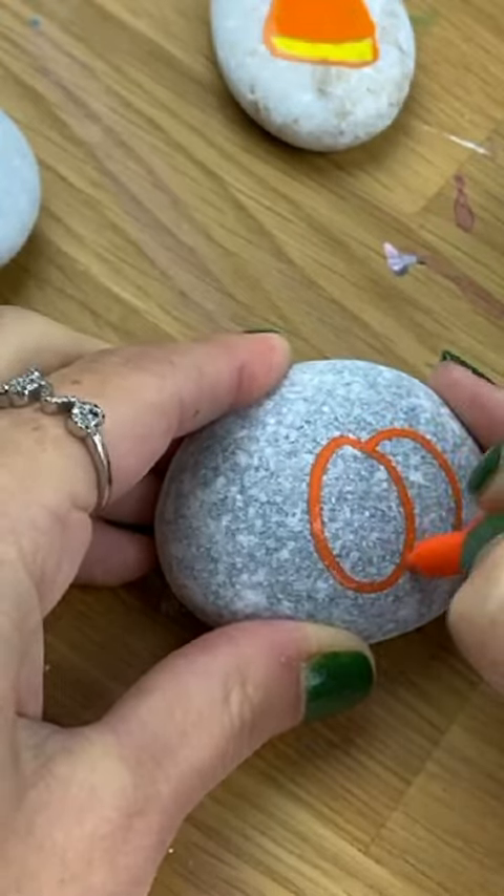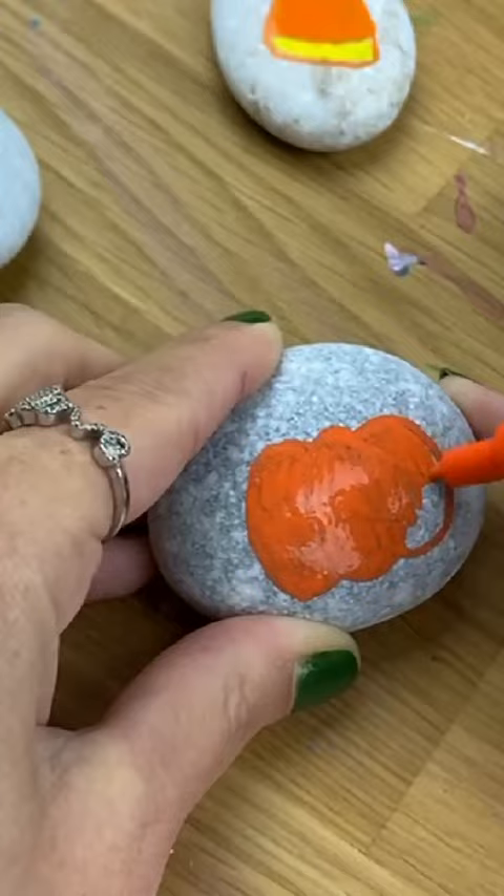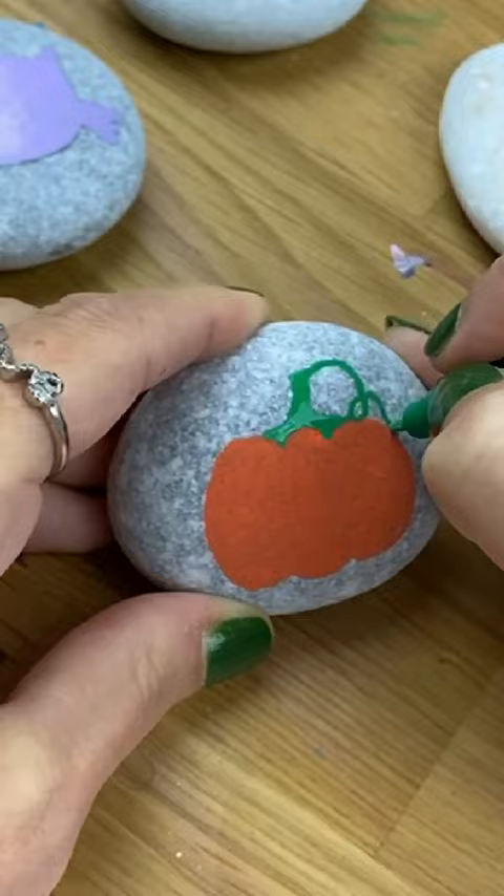Let's paint a super cute pumpkin. Start by doing an oval standing on its side with a couple on each side of it. Fill it in with your orange. Now we're gonna add on a stem — I always like to have little curls coming from my vine. Make your vine thicker towards the stem than it is at the tip.